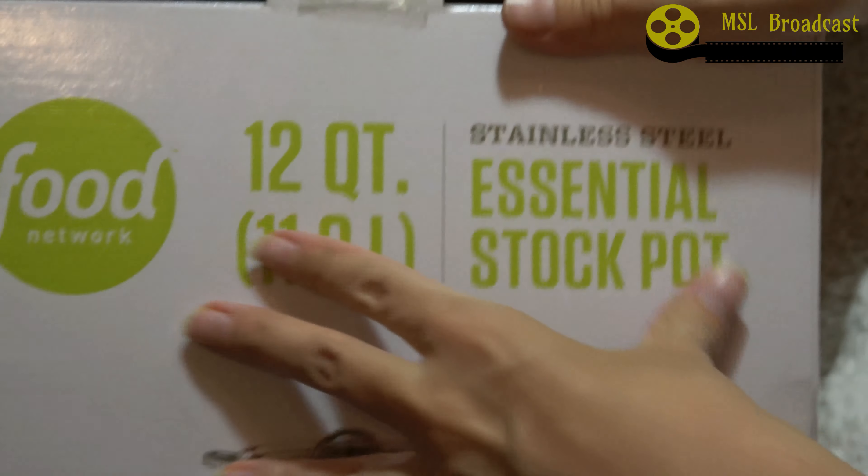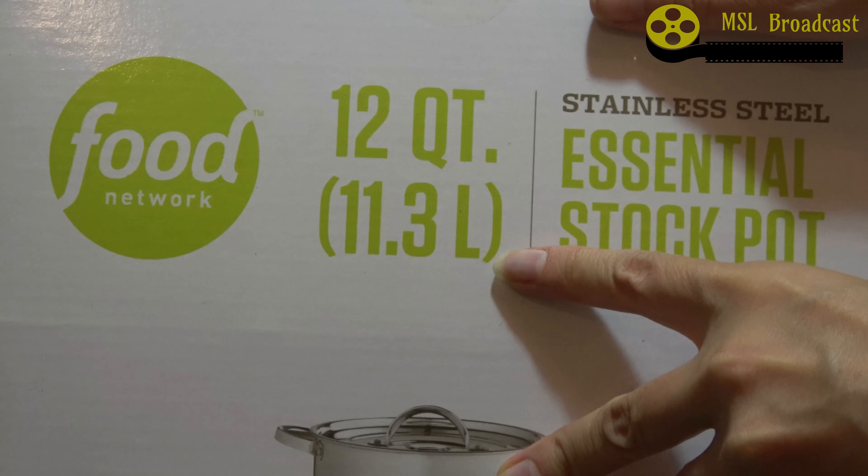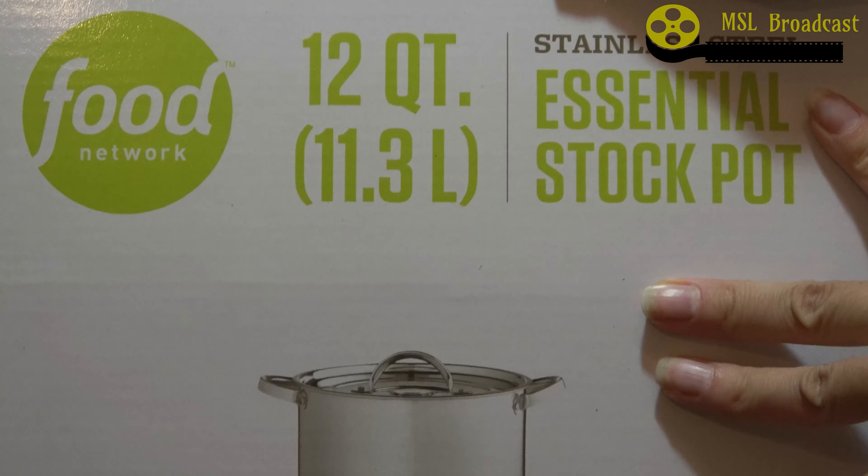This is a great thing. It's a 12 quart cooking pot — Food Network, 12 quart, 11.3 liters, stainless steel essential stock pot.